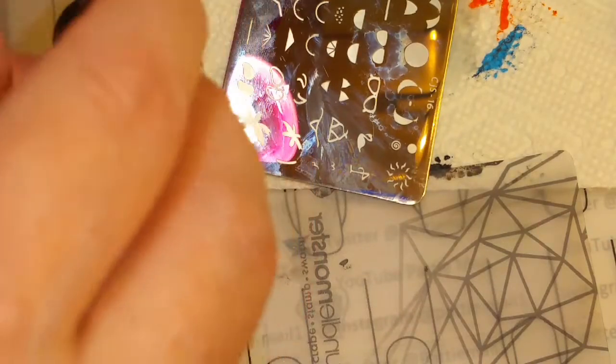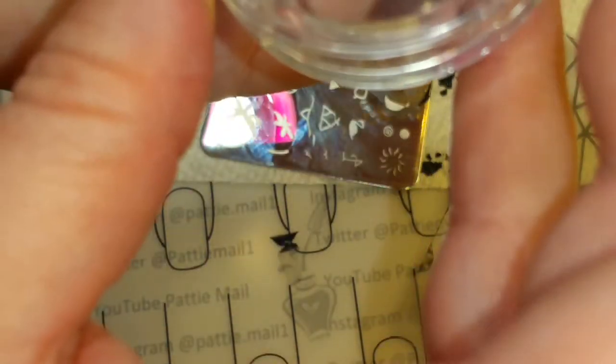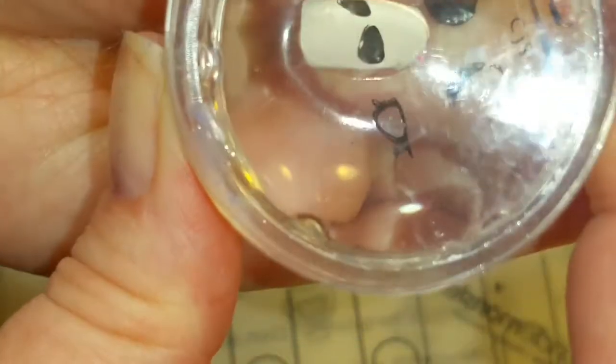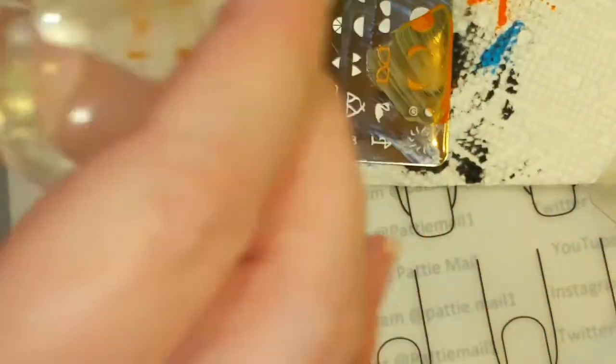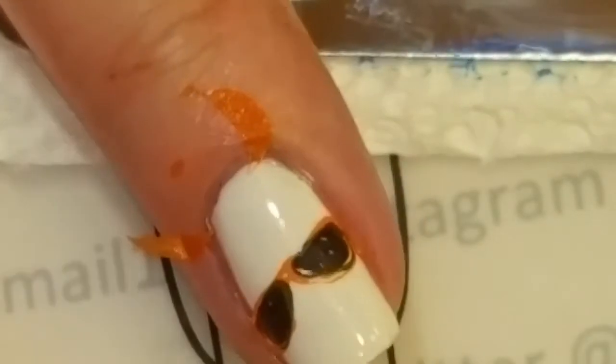It's easier to stamp the black part of the sunglasses first, and then put the frames over them. We're going to put the frames on. I'm putting my thumb on my finger over here to kind of steady it so that I can get the frame on.